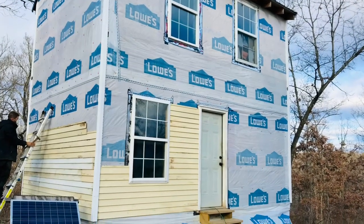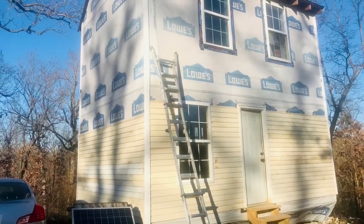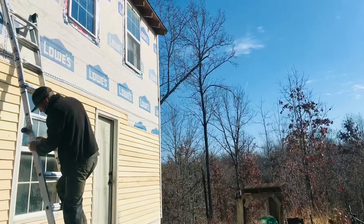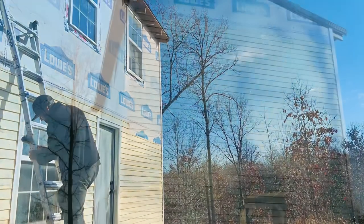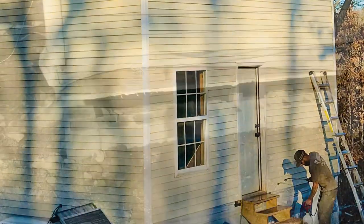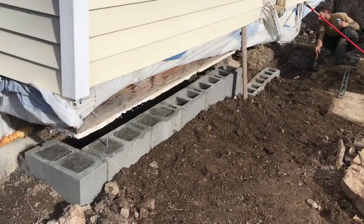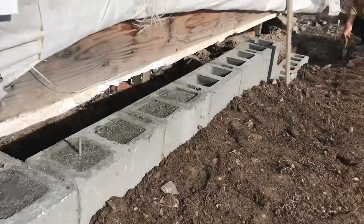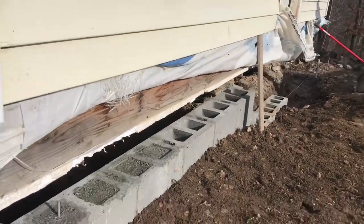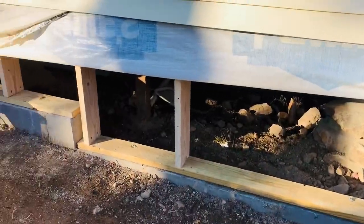Yet another project going on is the siding going up. We got this siding on Facebook a few years ago for under $200 and it's finally going up. We plan on finishing all of it and getting it painted around springtime. He's also working on building up the foundation to complete and finish it off for the house, which we plan to have done sometime in spring or summer.